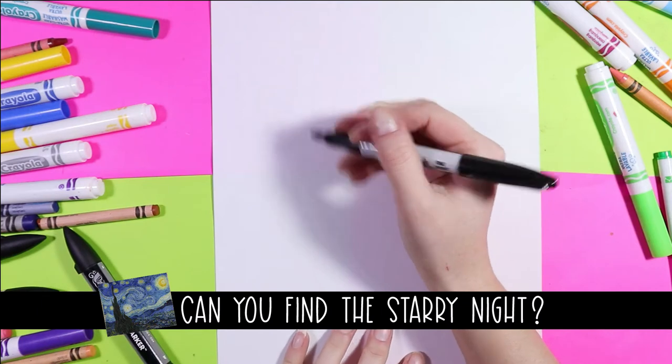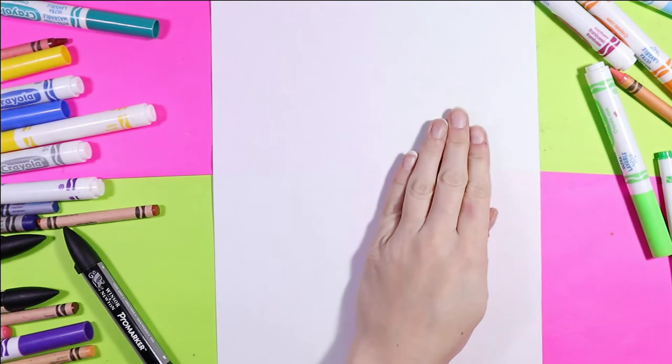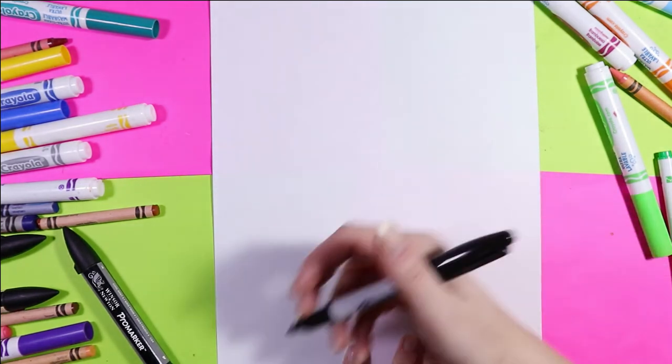We're going to begin our flaming bowling pin and bowling ball by drawing the bowling pin here, the bowling ball on this side, and then we'll draw the flames around them.